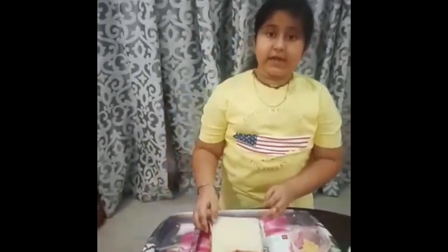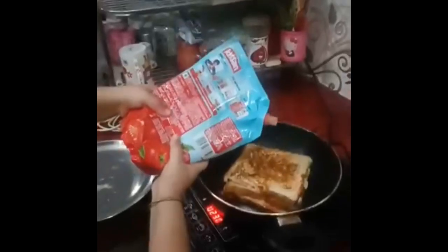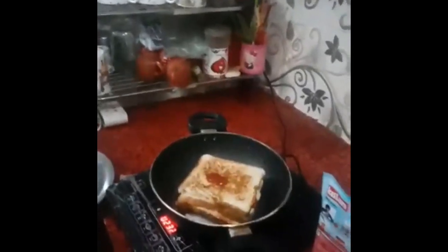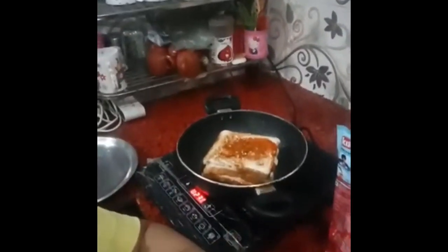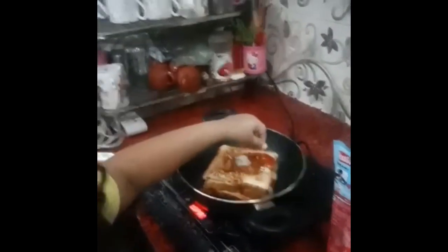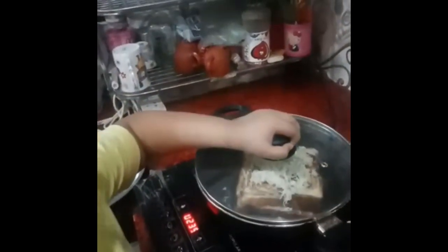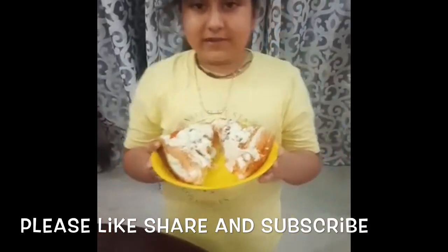Grill in the oven. See, the sandwich is grilled. Pour salt and spread it. Add some herbs and some lettuce, then steam for 5 minutes. Now see, the cheese pizza sandwich is ready.